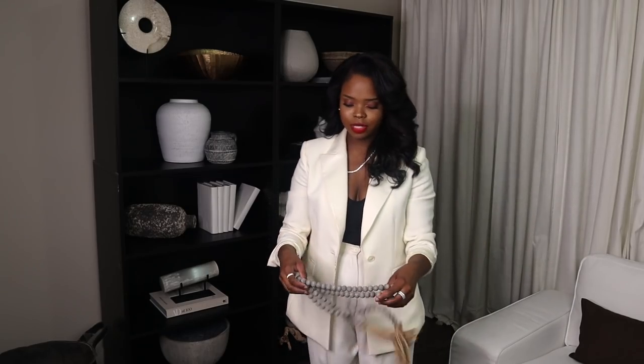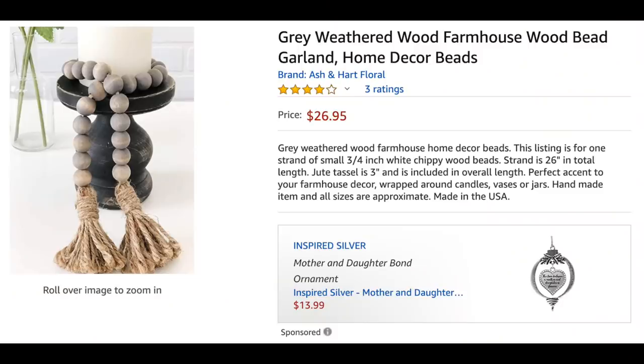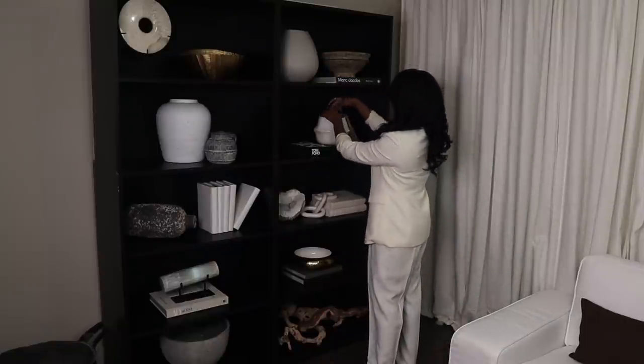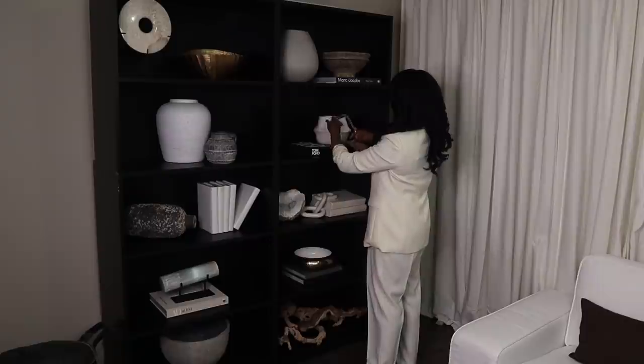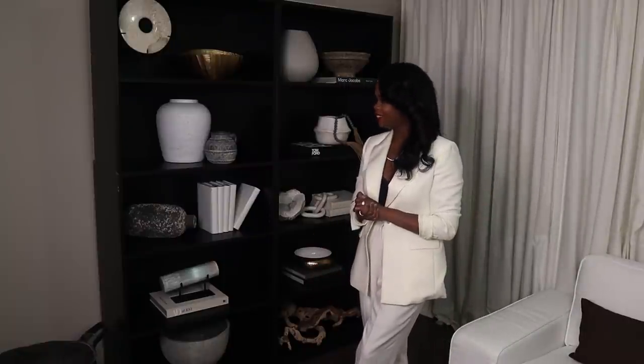The last thing to add is your little accessories. I'm going to throw these beads into this bowl and just let them hang off the edge. This is how the bookshelf is looking — I absolutely love it. This is just my first mock-up and there will be a lot of tweaks. I might change out a couple of pieces because I'm not married to any idea — it will be replaced if it needs to be.